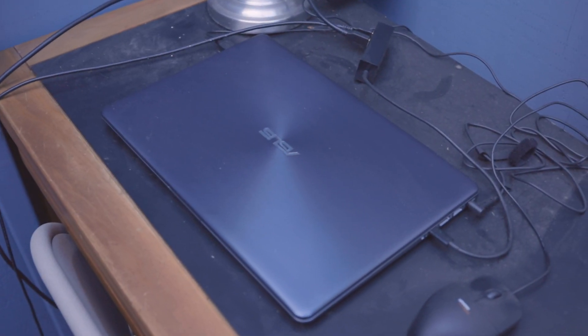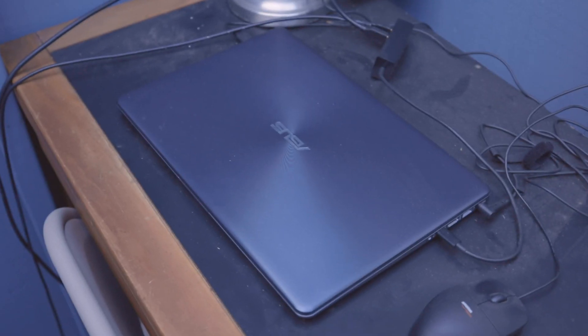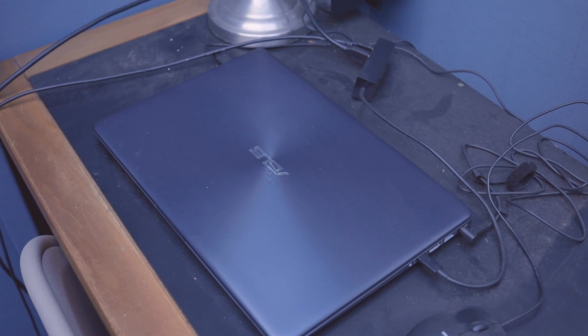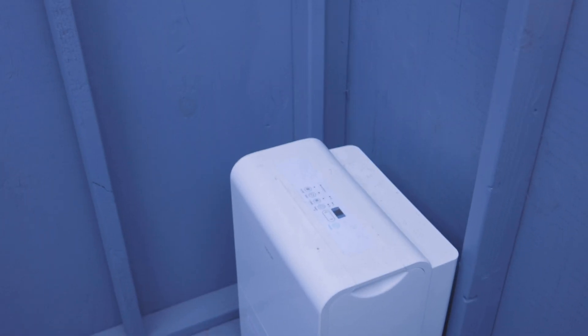Alright, so this is it inside. You can see behind me there's the mount. We'll do a quick tour. Here we have the computer — this is what everything runs off of. Once I get everything set up and going, I remote into it from the house, so I don't have to stay out here if I don't want to.